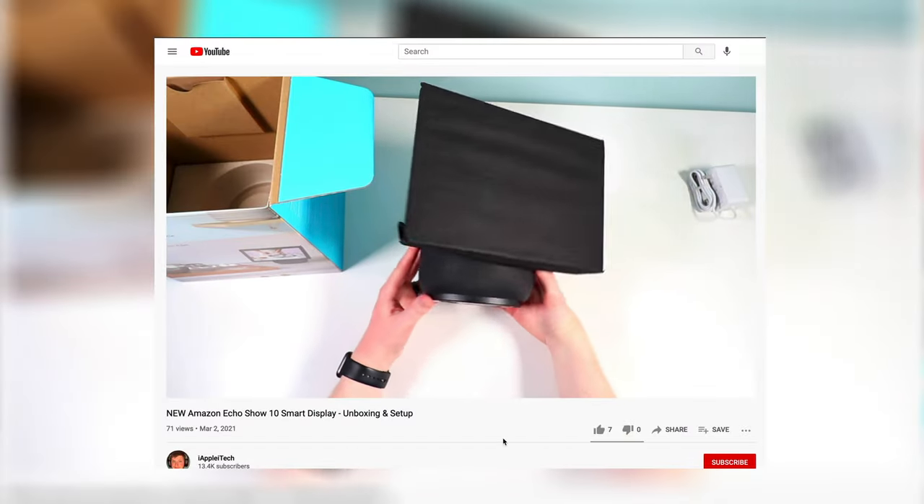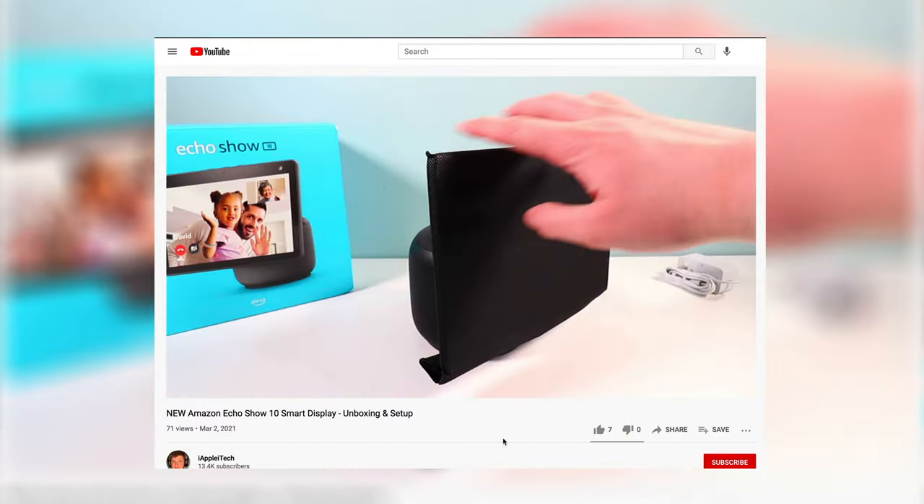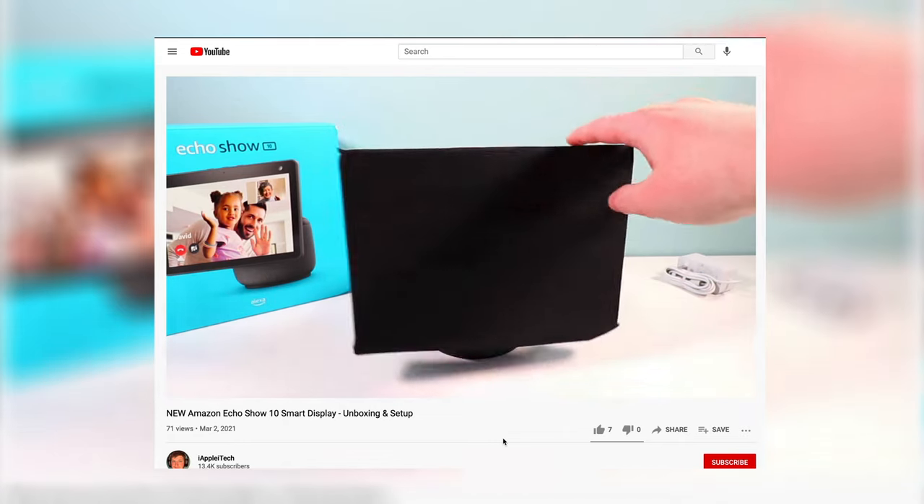I did do an unboxing and setup video of this product that you might want to check out. The setup is a little different — you get a special piece of paper inside the box. You might want to check out that video because the setup is different with the motion-enabled screen. I'll leave a link down in the comments below.